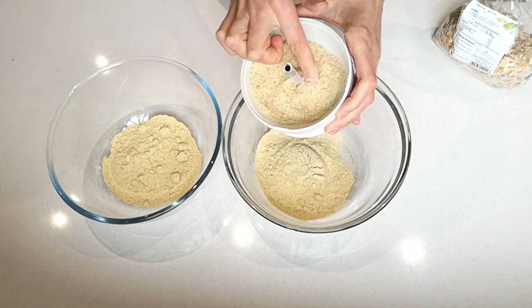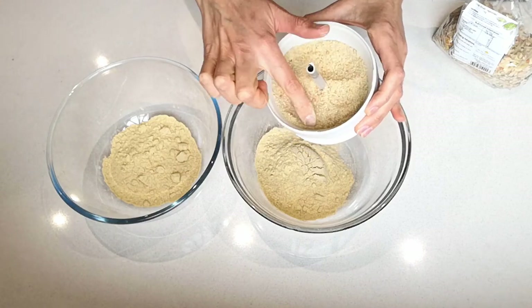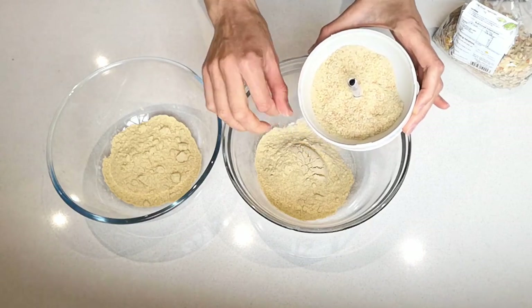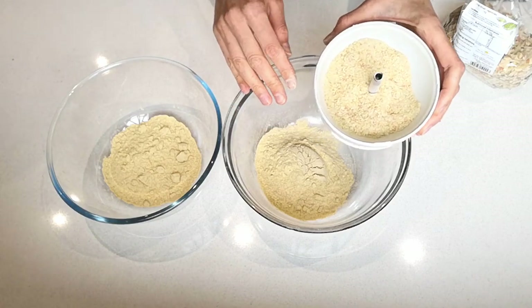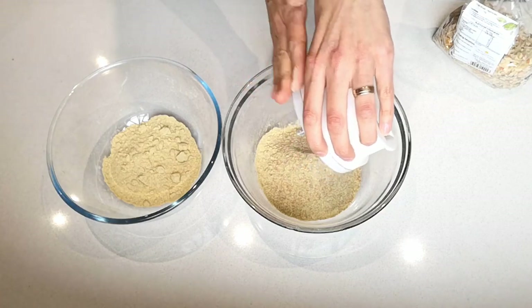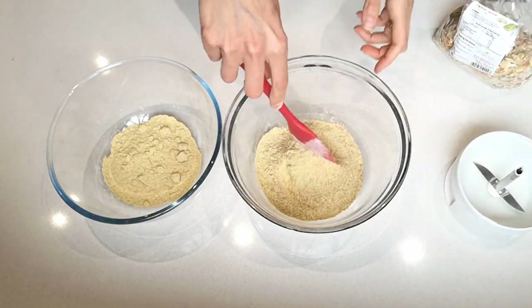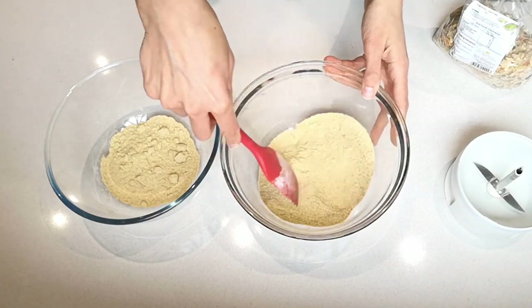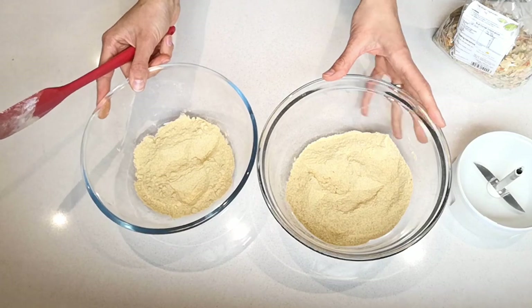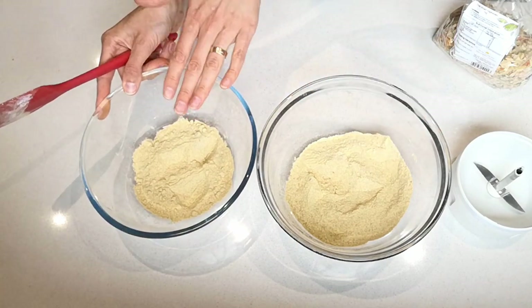You could leave the processed dried vegetables a little bit coarser if you prefer finding larger chunks in your stock, or grind them even finer if you prefer a completely powdery texture. I'm just going to add this to one of my stock mixes and give it a stir. Both powders are now ready — this one has added vegetables, and this one is just the base stock.